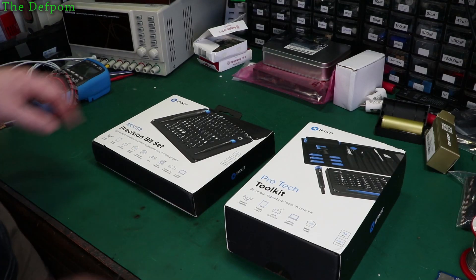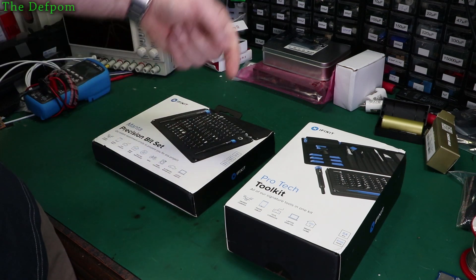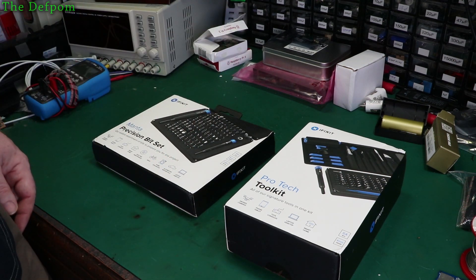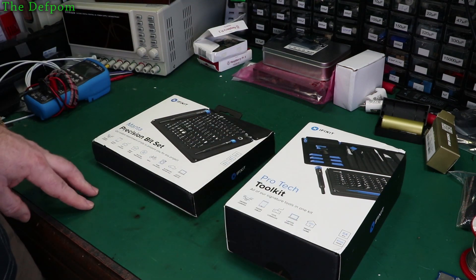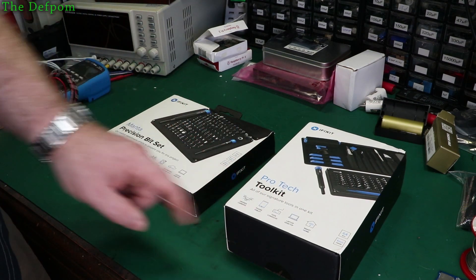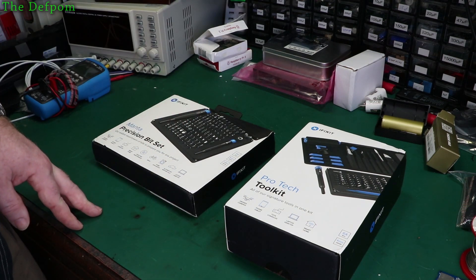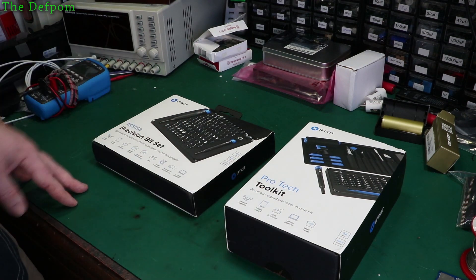iFixit have very kindly sent me these two toolkits for free, so thank you very much iFixit. Make sure you check out the links down below to these items. I'm going to do a review on these and have a look and see what I think. If you own one of these toolkits — we've got the Pro-Tech toolkit and the Manta Precision bit set — please comment down below and tell me what you think of them. I'd like to hear your feedback about your experience with these kits.